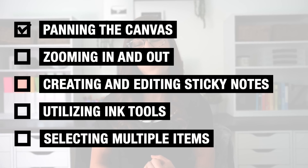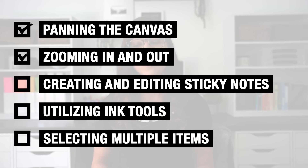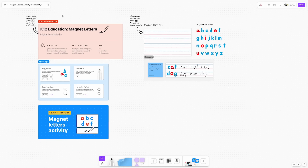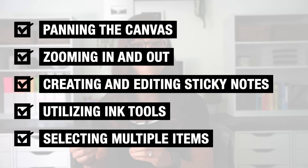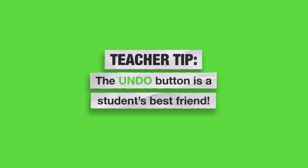First, they need to know how to pan the infinite canvas, because that can be kind of new for some students. Also zooming in and out to view and edit the file, being able to create and edit sticky notes, utilizing the ink tool such as the marker and the highlighter, how to multi-select different features or items on the board, as well as the undo button — the undo button, if all else fails, is their best friend. Depending on the grade level you teach and your students' familiarity with digital tools, you may be able to bypass this and jump right into an academic activity.